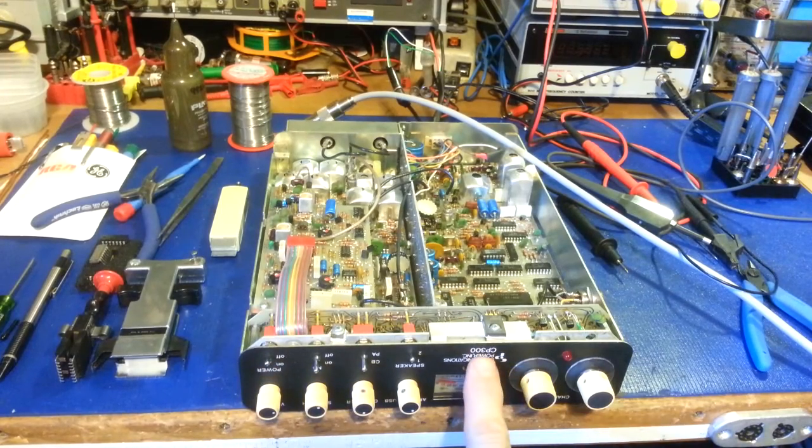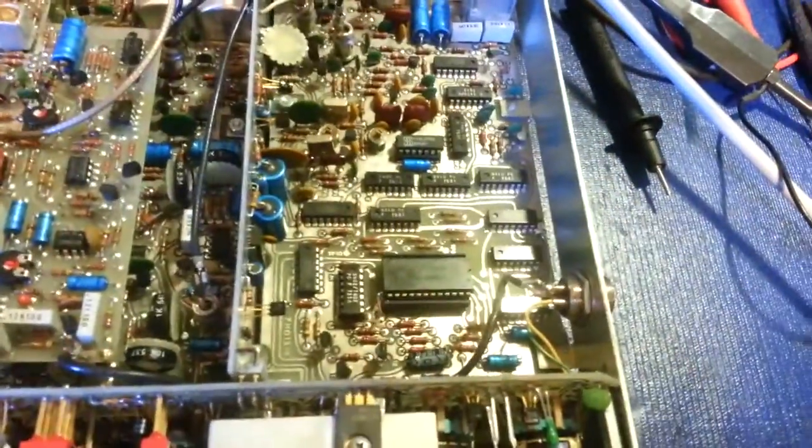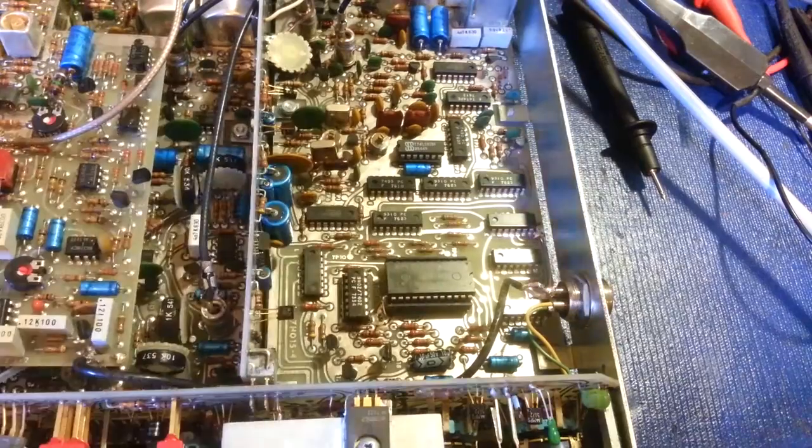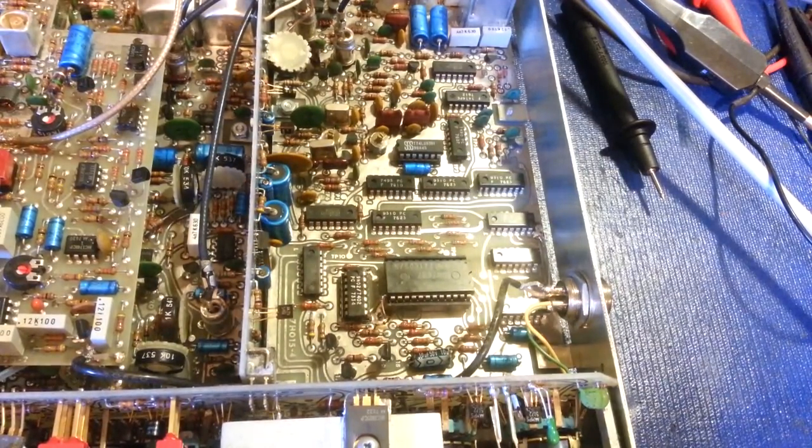Okay, this is a CP300, and it came to me stuck on one channel. It wasn't really even a channel, but it was stuck. The EEPROM was not working, and thank God, the customer is very lucky. The EEPROM was not the problem, which is this critter right here. Because if that EEPROM goes bad, this radio just became a paperweight.